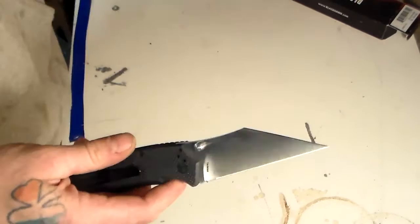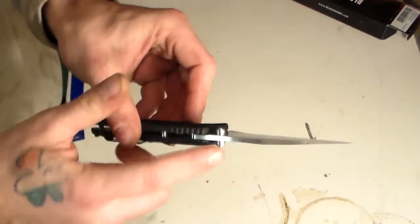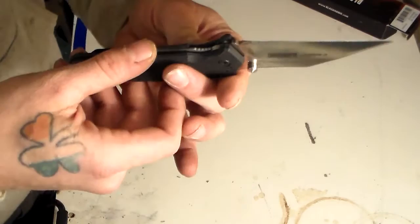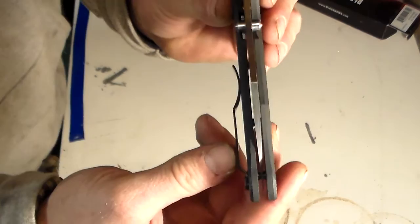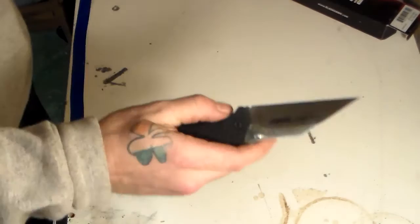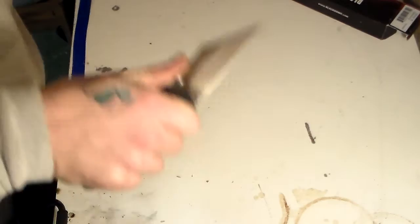It is a four-way positional pocket clip - tip up, tip down, left or right hand carry, which is awesome for lefties. It is a liner lock design. In my opinion it locks up perfectly, dead in the middle - not early, not late. The blade is lined up dead center, which is pretty awesome. It flies open super quick - I would almost compare it to flipping open a Spyderco, it's almost that smooth. I love a blade that deploys very quickly, especially in a self-defense scenario.